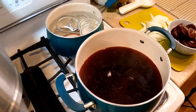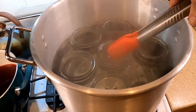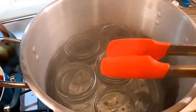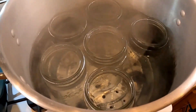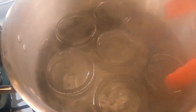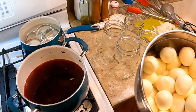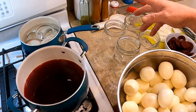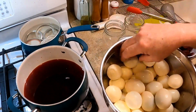We're ready to fill jars. I placed my jars in the water bath pot filled with water, and brought enough water to come almost to the top — you need at least an inch or two above the jars for water bath to work properly. I did a couple extra jars just in case. One batch of brine will do four jars with about seven to eight eggs each.